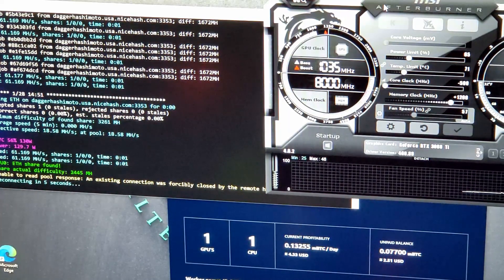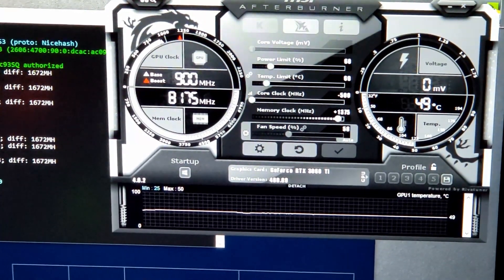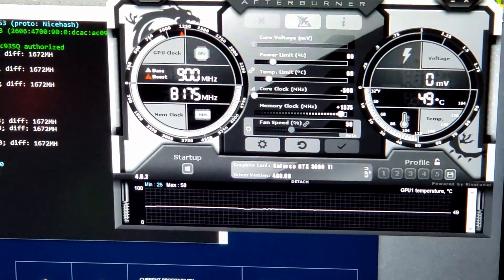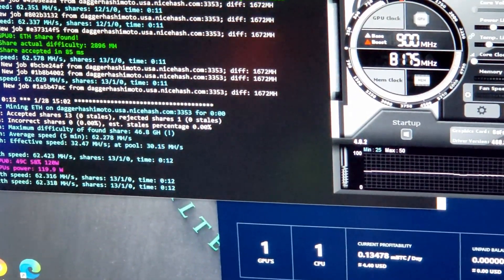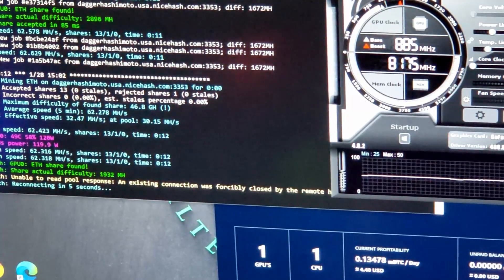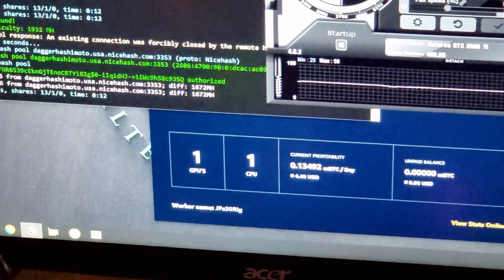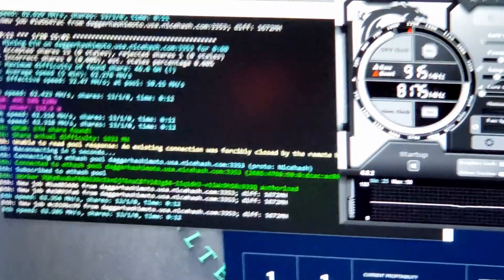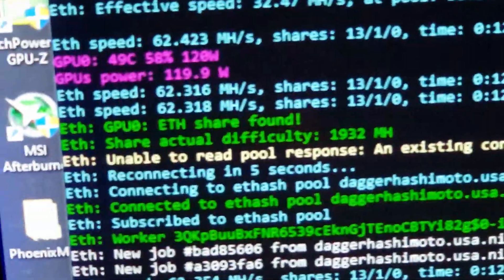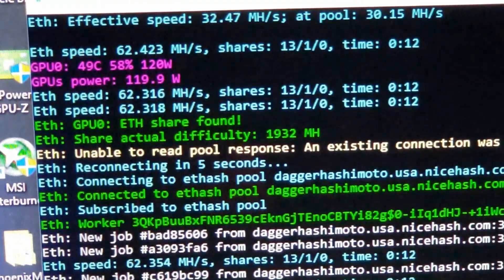I think this is our sweet spot for the MSI Ventus 2x OC: 60% power, minus 500 core, and 1375 on the memory. We're running at 62.3 megahash, getting plenty of valid shares — we had one lost share. That's $4.40 per day via NiceHash on Ethereum via Phoenix Miner. Big difference on this one: 120 watts for 62.3 megahash — so much better than the Gigabyte Gaming Pro OC.